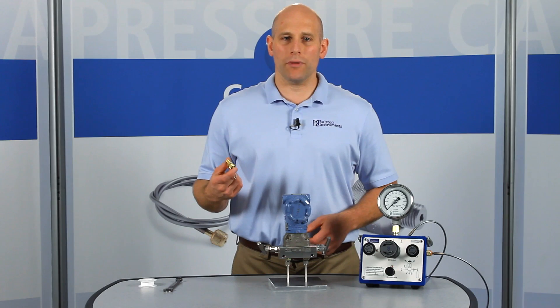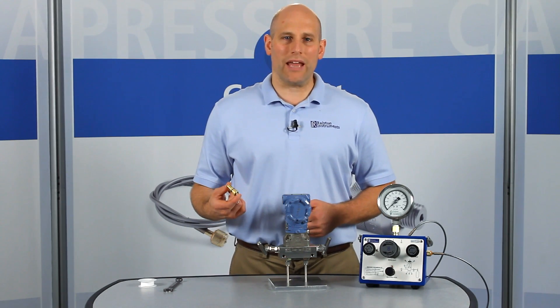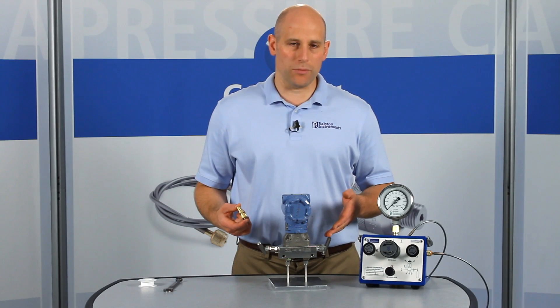It's great to permanently install on devices with female BSPT ports that need frequent connections, like pressure sources, pressure references, and pressure transmitters.